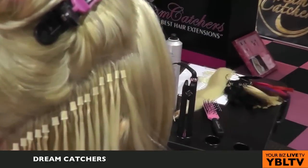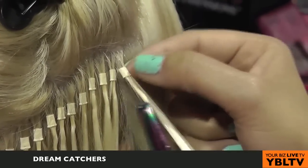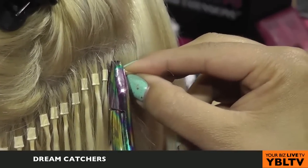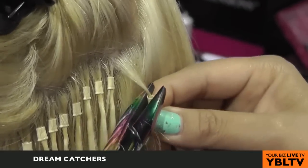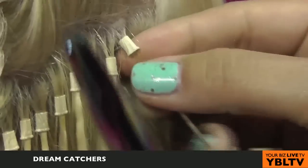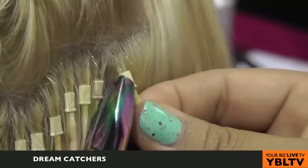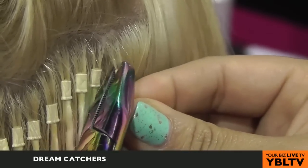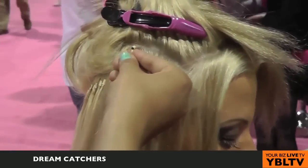This whole process for a full head only takes about an hour and a half. When she comes back in four to six weeks' time, you've got to do a maintenance on it because it's grown away from the scalp. All you have to do is open up the cylinder by squeezing it the opposite direction, push it up towards the scalp, put the same Dreamcatcher back into the same cylinder and crimp it. You're reusing your hair and your cylinder. This entire adjustment process only takes about 45 minutes, and you get to reuse the hair so you don't have to buy product again.